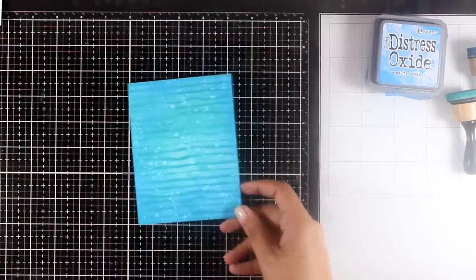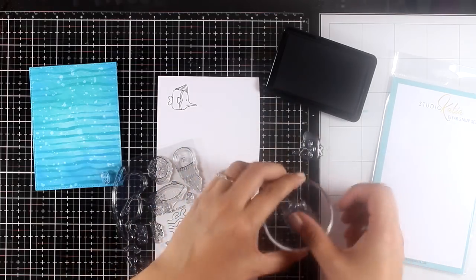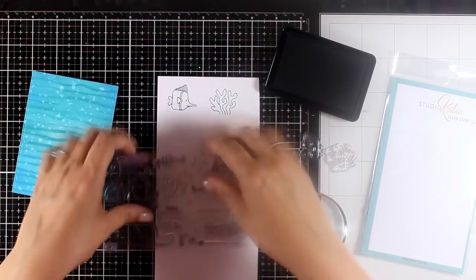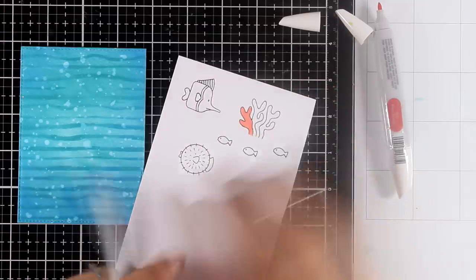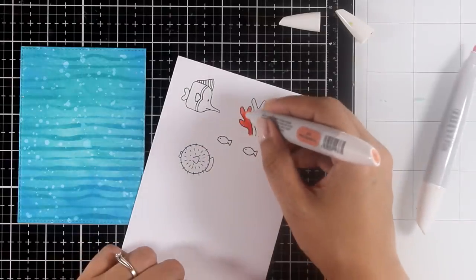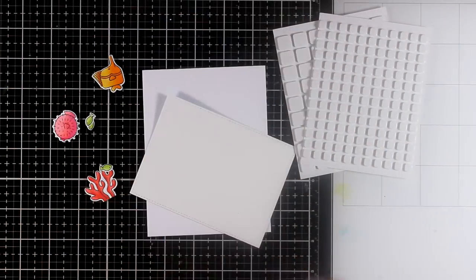By the way, I'm working on watercolor paper on the smooth side. Now it's time to work on my focal point, so I'm going to do some stamping — I'll stamp a few fish and also a coral. I'm using my Nuvo alcohol markers to color everything, just a couple of shades from the same color since the images are so tiny. Once I finish coloring all the images, I'll use the matching dies to cut them out.